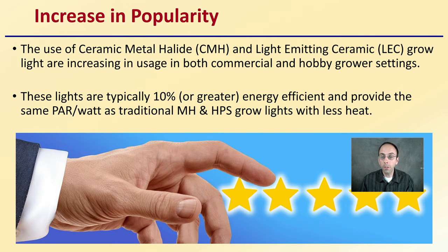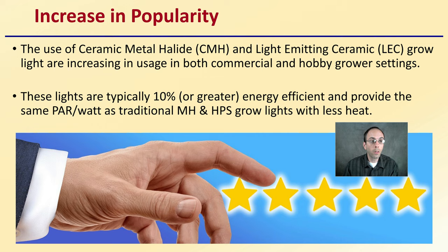They've increased in popularity. The use of ceramic metal halide lights, or CMH, and light emitting ceramics, LEC, grow lights are increasing in usage in both commercial and hobby grower settings. These lights are typically 10% or greater energy efficient and provide the same PAR or watts as traditional metal halides or high pressure sodium grow lights with less heat. These are part of the reasons why they've increased in popularity, along with the spectrum they produce and the quality of light options growers have for bulbs.